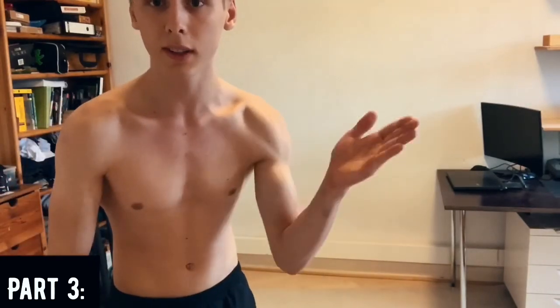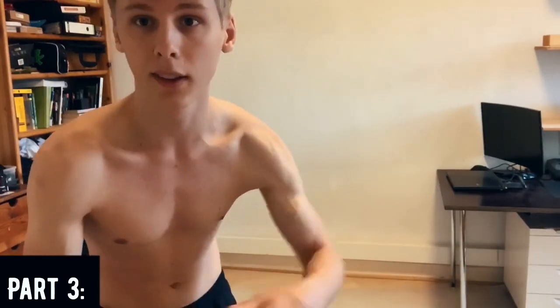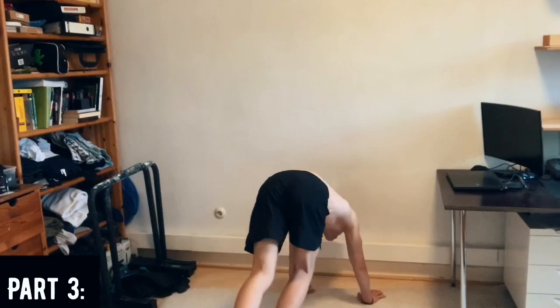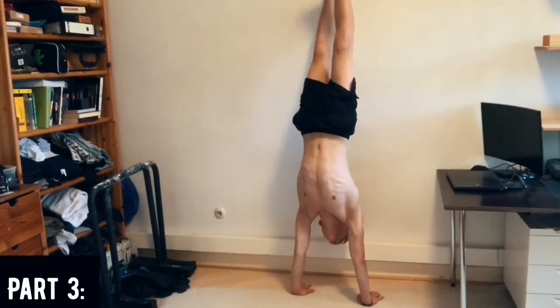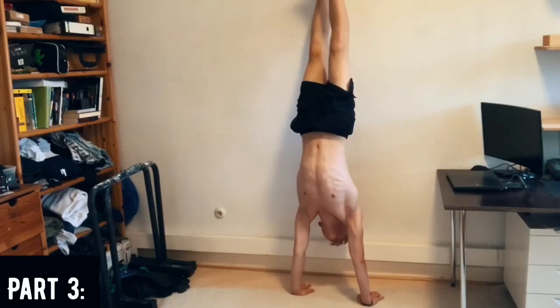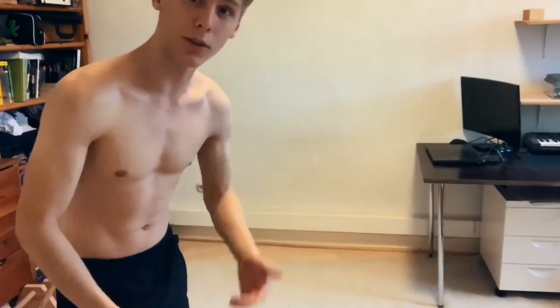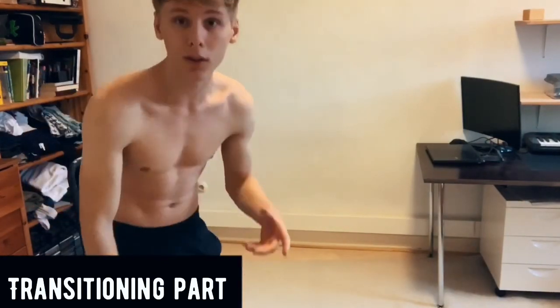Once you get really good at the releases, you release both feet from the wall and hold that for time — five seconds, then ten, then twenty — and just get good at it. You kick up, release one foot, catch your balance, and hold. Now you're almost completely off the wall and just one more step away from doing it on the ground.